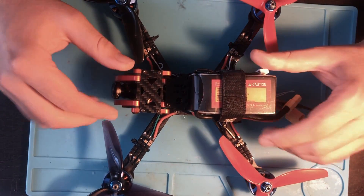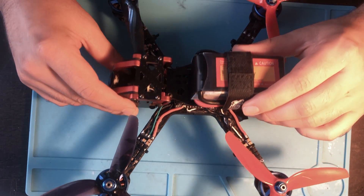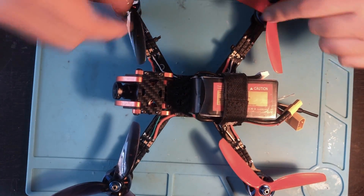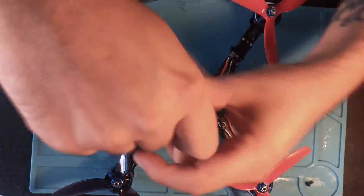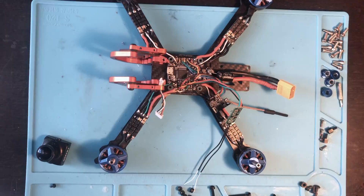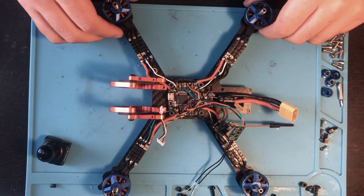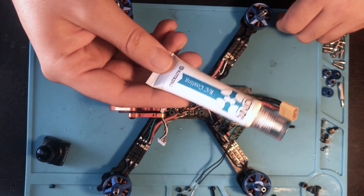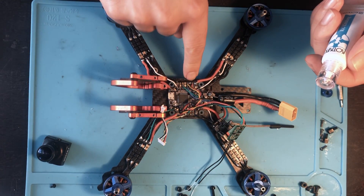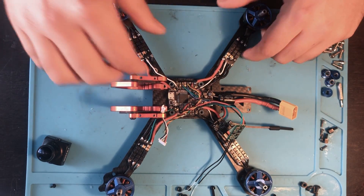The first thing I'm gonna do is completely take apart this drone. I'm gonna take everything off of the frame and basically just be left with the flight controller, the ESCs, the motors, the camera, the video transmitter, and the receiver. One thing I should mention before you start doing this: make sure your drone flies before you start coating it, because once this is on there it'll probably be a little difficult to get to the pads and adjust stuff.